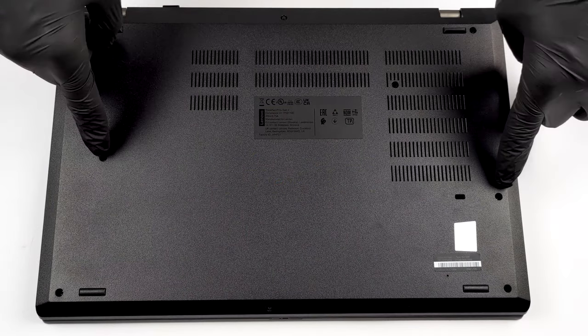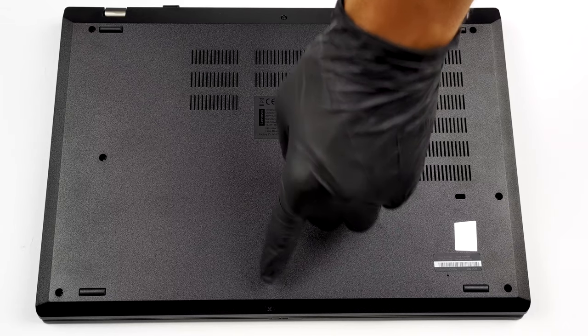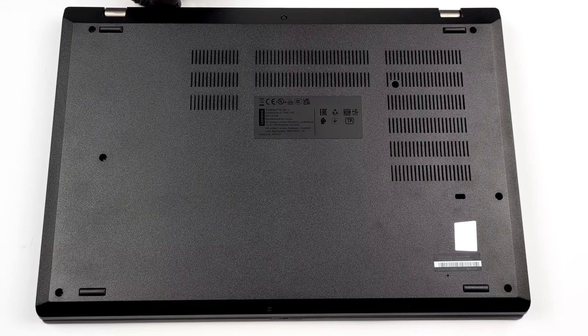Hello, this is Laptop Media, and today we will show you how to open the Lenovo ThinkPad P15 V Gen 2 and what's inside of it.